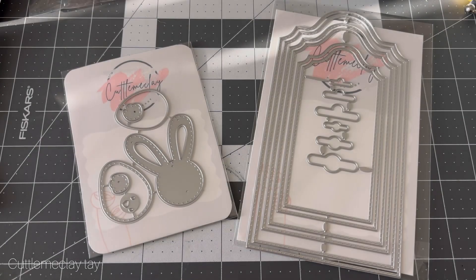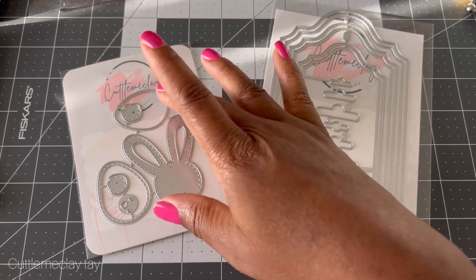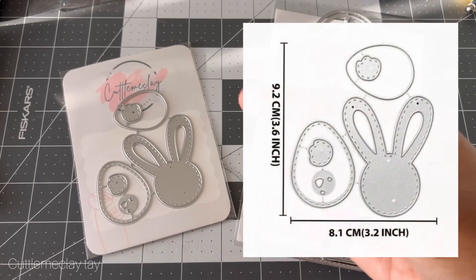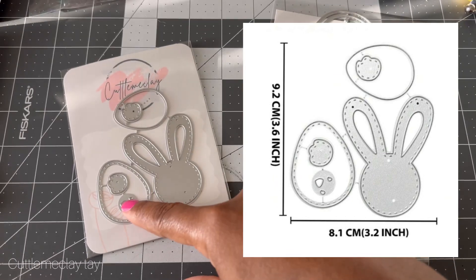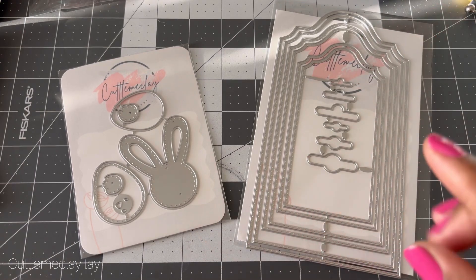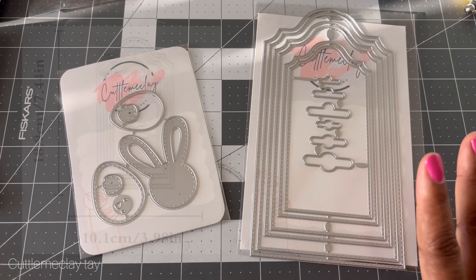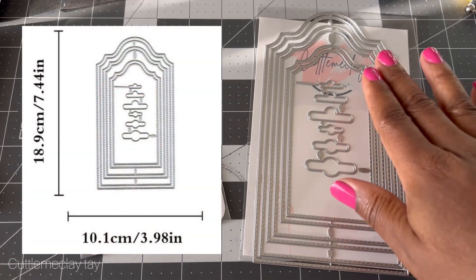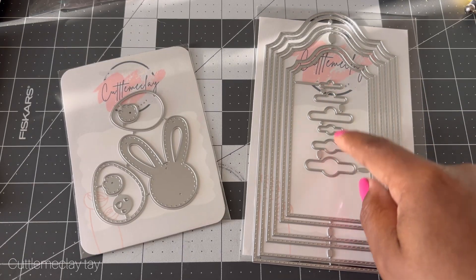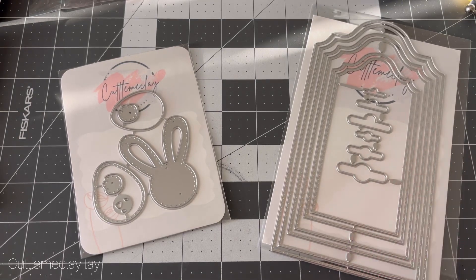I also have these really cute dies. This one is a bunny die — it comes with the face, the eggs, the body, and the little hands. I did a project using this die that I'll show in my next video. I also did a project using this tag die, which came out really cute. You get all the layers and these little pieces to put in the center — perfect dies to put in your stack.